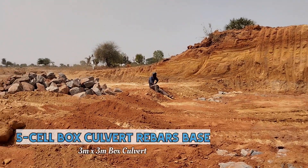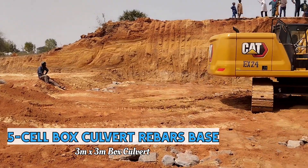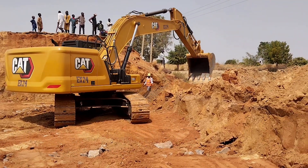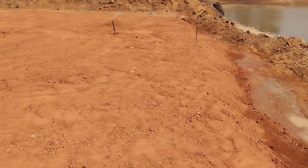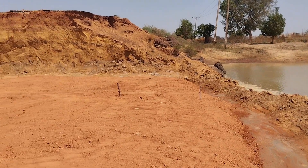Hi guys, welcome to my YouTube channel. Today in this video I am going to discuss about the re-bars or the reinforcement bars for the construction of the base of a 5-cell box culvert. It is a 5-cell box culvert which has a total width of 3 meters and a height of 3 meters.